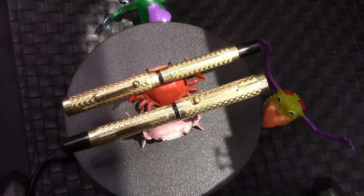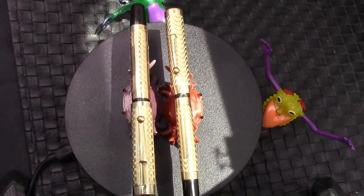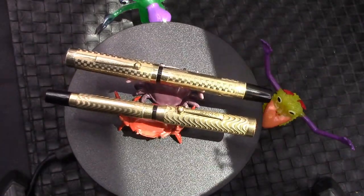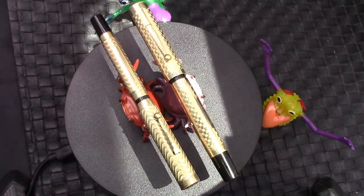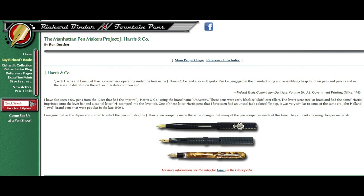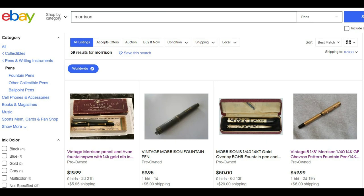Since we're talking about two vintage pens, I think we need to do a little bit of a history lesson. There are two things I do when trying to find information about vintage pens. Number one, I check Richard Binder's site — I'm going to give links to both Morrison and J. Harris so you can read what Richard has to say about these pen makers. And the other thing I do is check eBay. One thing that was apparent right away is there are very few J. Harris pens relative to Morrison's pens.